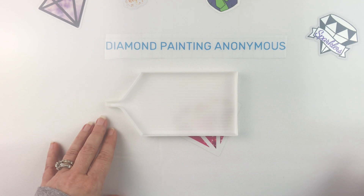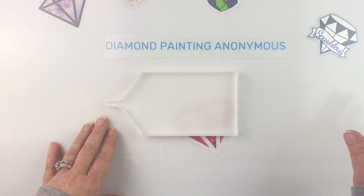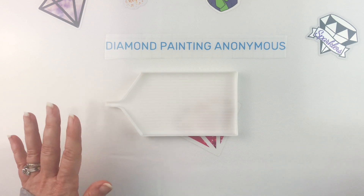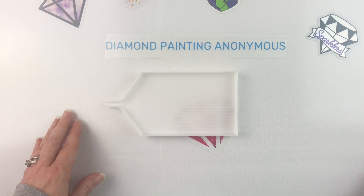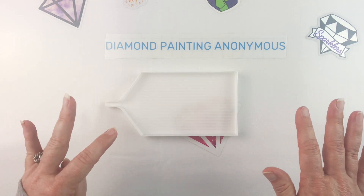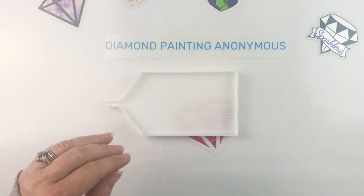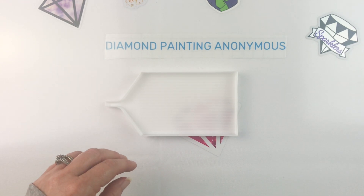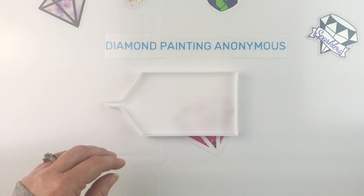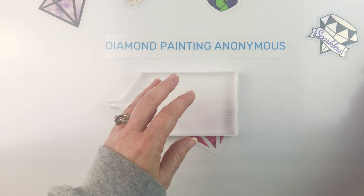I had actually forgotten that I ordered this canvas and was pleasantly surprised to find it because it's Autumn, so it seemed timely. It was a partial and a quick and easy finish, so coming off some big completed projects, having something small and quick was just what I needed. This is a 33 by 33 partial round and I'm just going to get started de-kitting.